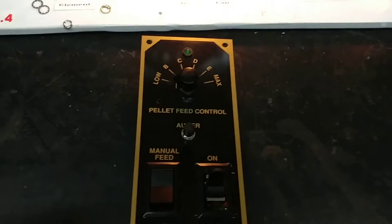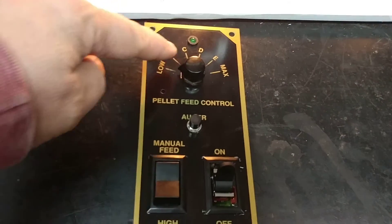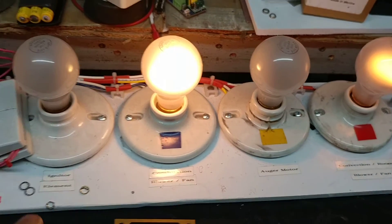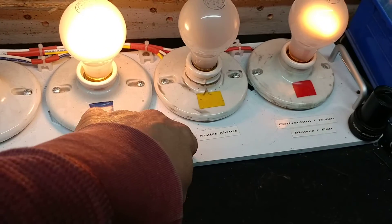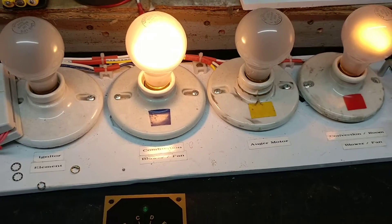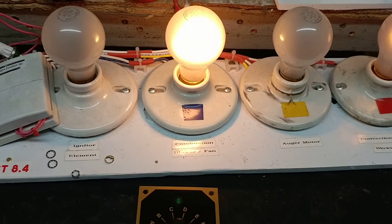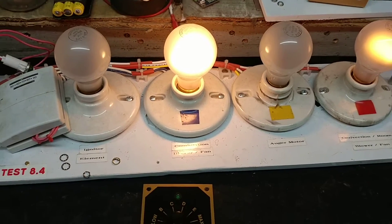The next step is to press the auger button. I have it in low mode, so my convection room light won't change. But what will happen is that the igniter will come on, and so will the auger motor. But then the auger motor will shut off immediately, and the timer has to go through a timer cycle before it starts cycling it through.